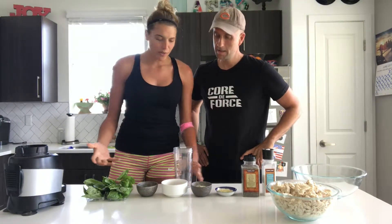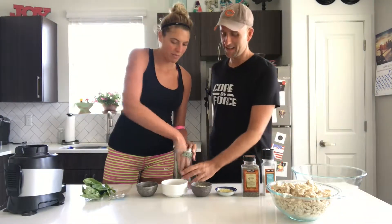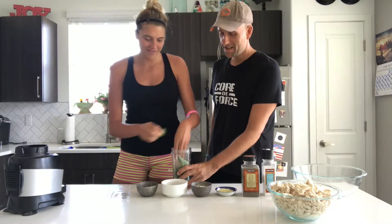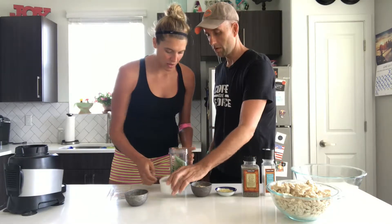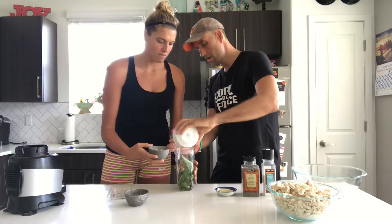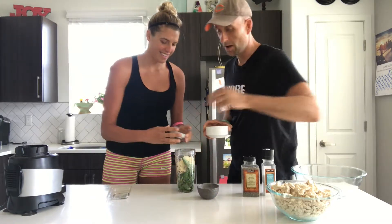We're doing it in our Ninja — you could also use a food processor or blender, but we're going to try the Ninja. Basically you just throw everything in. Basil is going in first. Clean as you go!